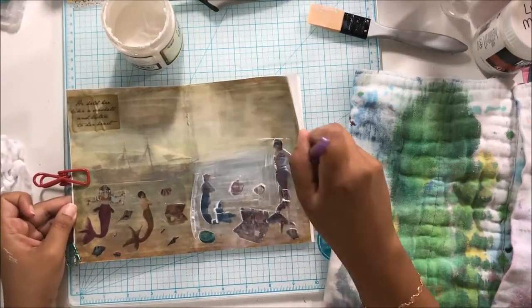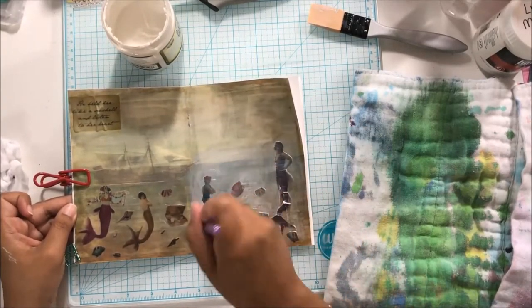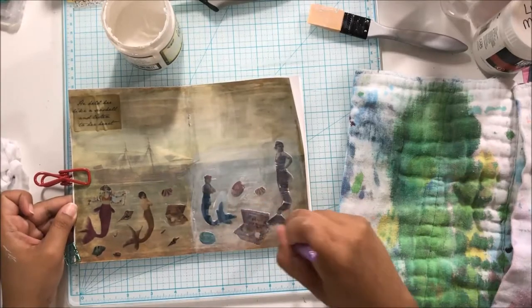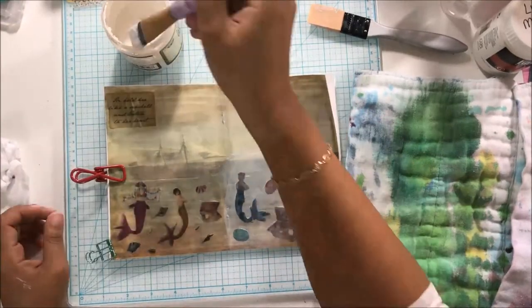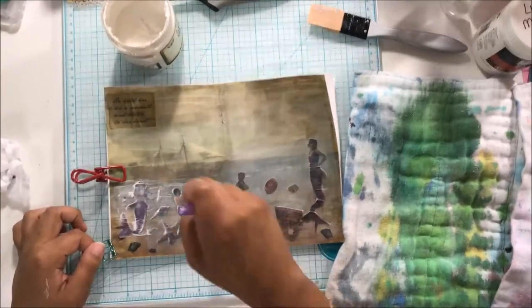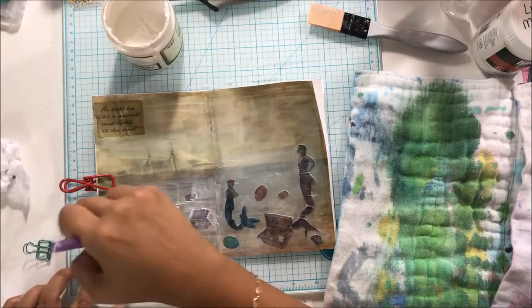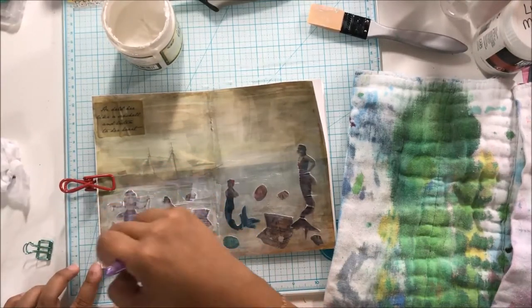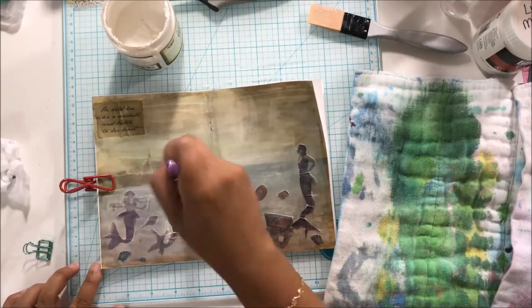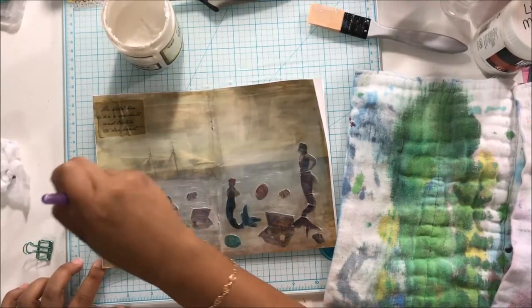Because of the matte medium, you could kind of see all the streaks of where I put it down. I wanted to even out the coat, so I put a layer of clear gesso over all of this — not because I needed it structurally, but because I wanted it to look more even instead of seeing all those streaks from the matte medium. That is why I added the clear gesso.